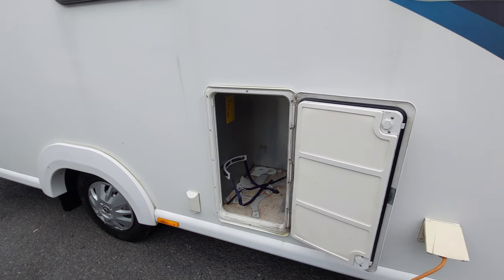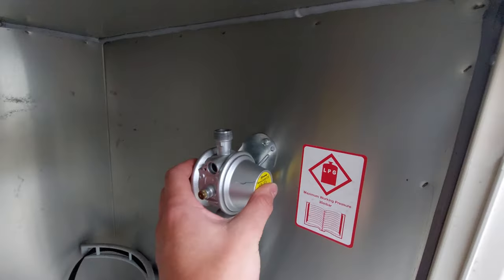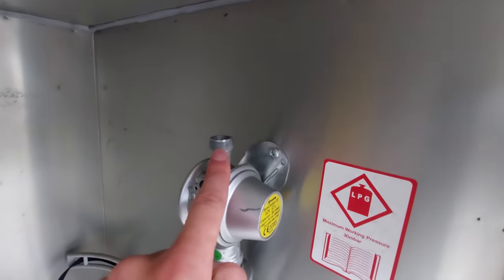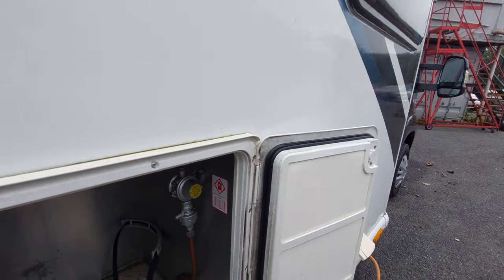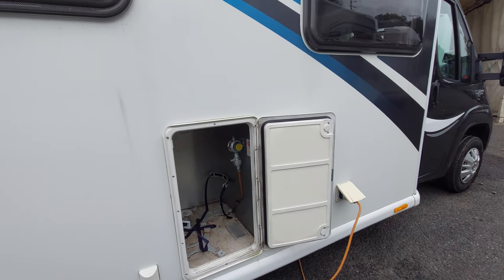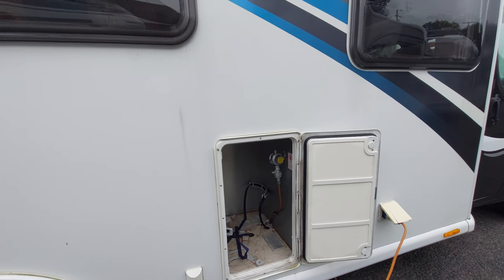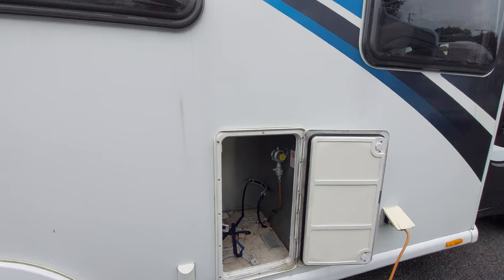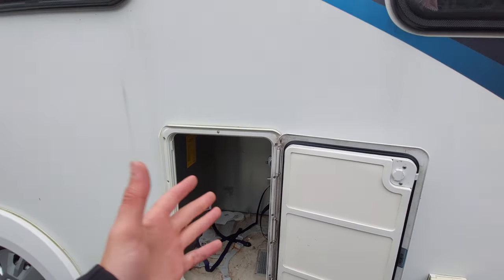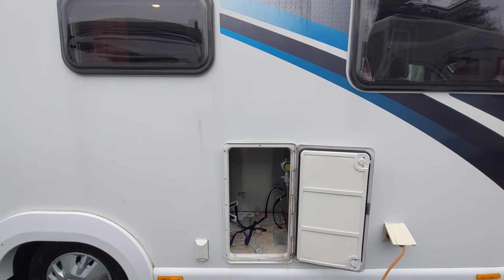Next up is your gas locker - you've got space for two gas bottles, and your regulator has been fitted at the top. You'll need a little pigtail which will screw onto this, fit in here, and screw directly into the bottle and you'll be good to go. Please bear in mind that when travelling you should always have your gas turned off directly on the bottle itself. When you're stationary and using the motorhome, screw the top of the bottle and that will release the gas. But when travelling, always ensure it is off.